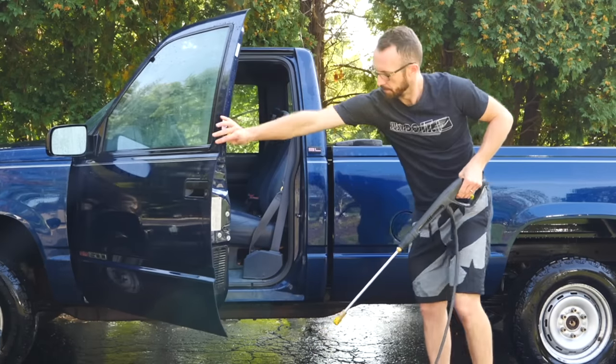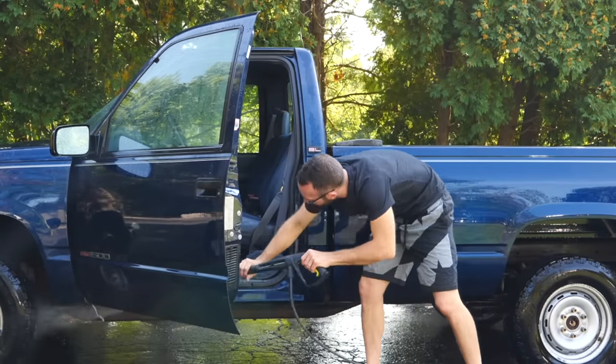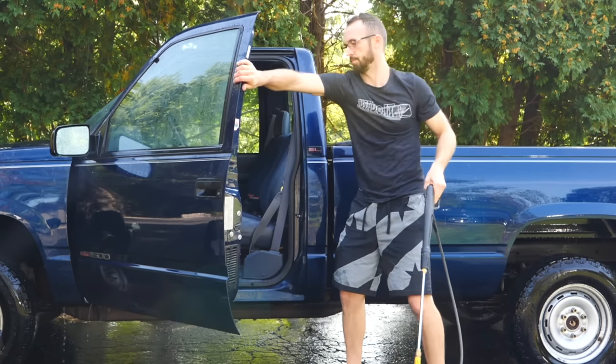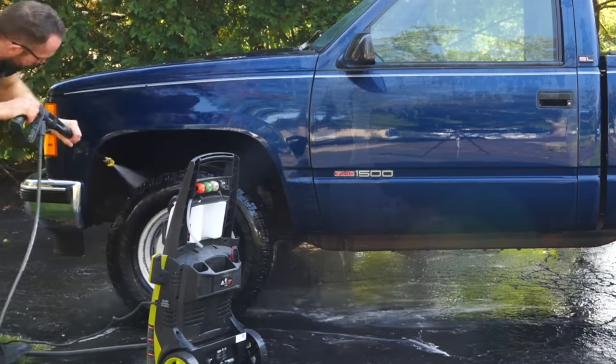At the start of my wash, I always rinse off the car with the pressure washer. It gets any of the initial loose stuff off the car, but I also like to hit the gas cap and the inside of all the door frames, because if you get it done now it gets all of that dirt out of the vehicle before you get to the interior later on. Any water that might splash in is very minimal, and you're going to get to it anyway.